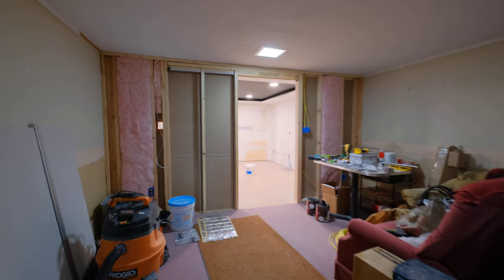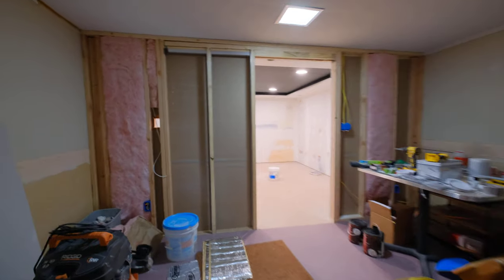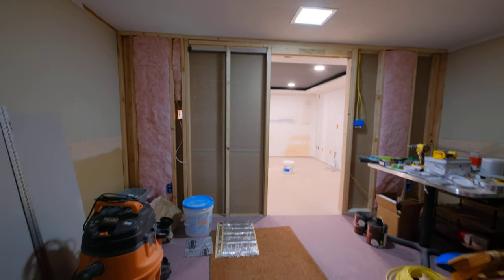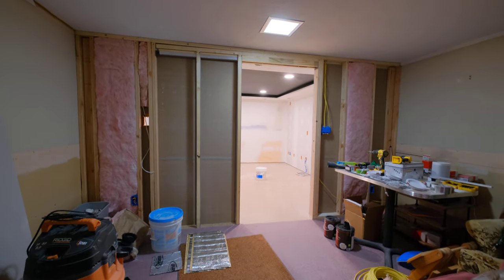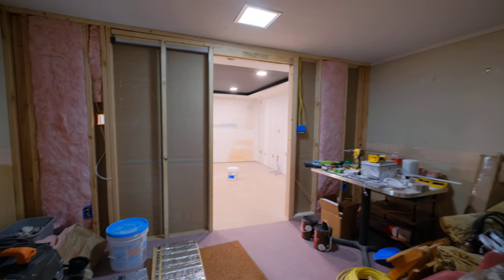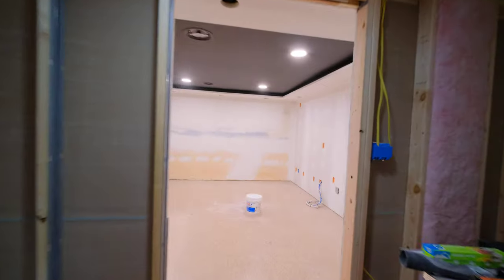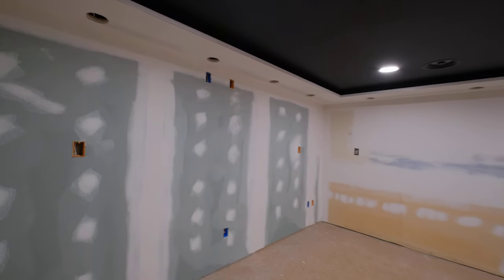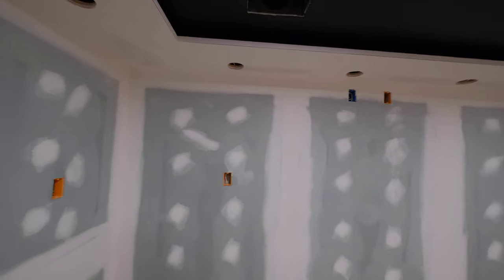Okay, how is everybody doing today? I thought I'd do a quick update here. We did get some progress done — it just doesn't look like a whole lot has changed, but here is what is happening in the theater.